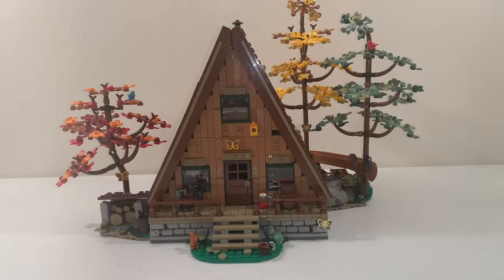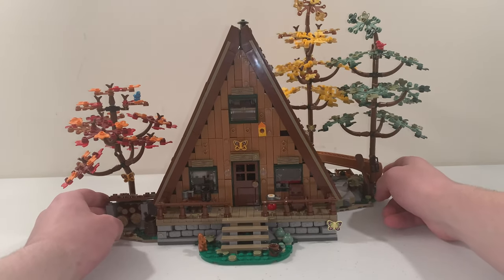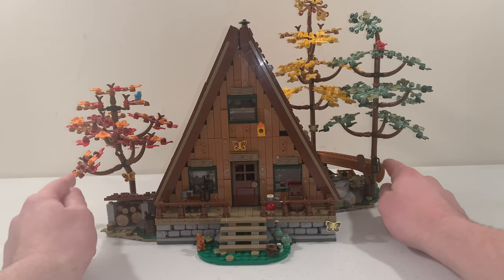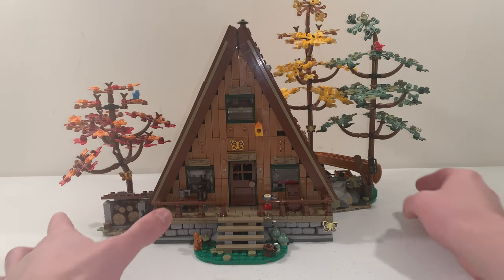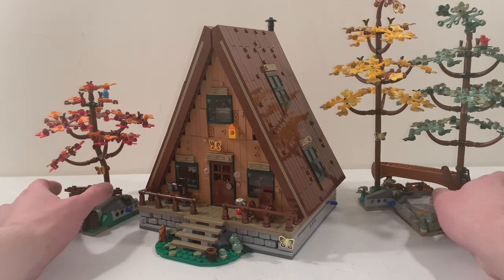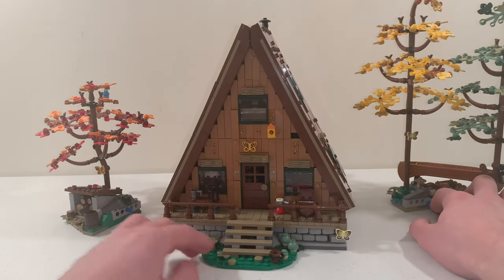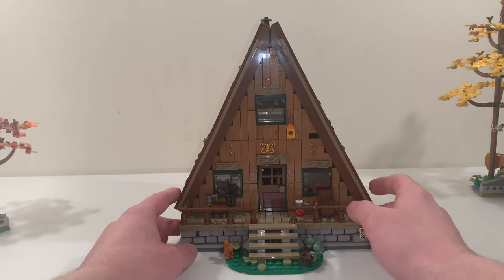Moving on to the build of the set, we have the A-Frame Cabin in the middle as well as trees off to the sides which represent the side builds. You can actually slide out those side builds that are attached to the A-Frame Cabin, using loose connections with blue Technic pin axle pieces inside. More on those side builds later — let's take a look at the A-Frame Cabin first.